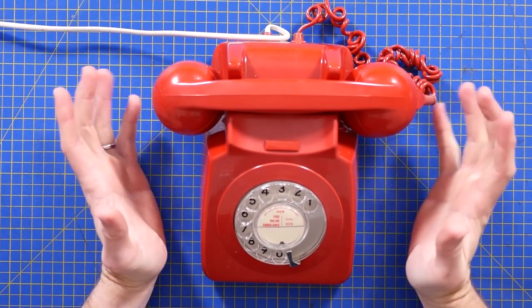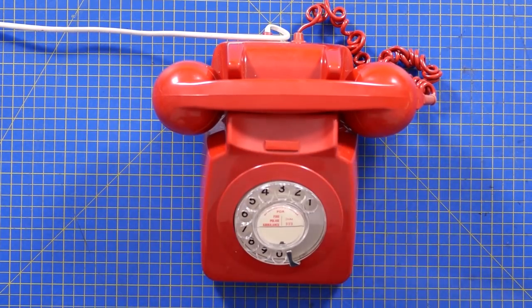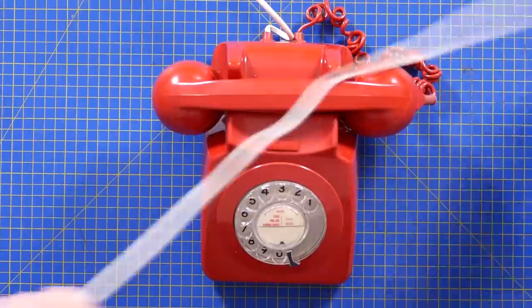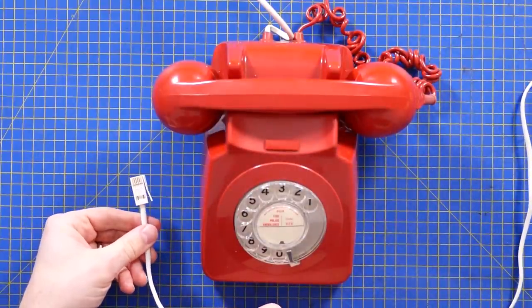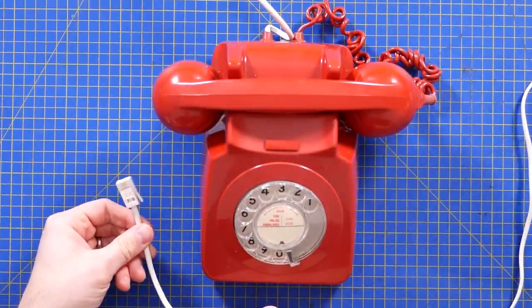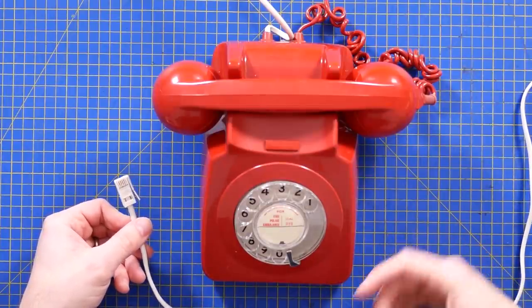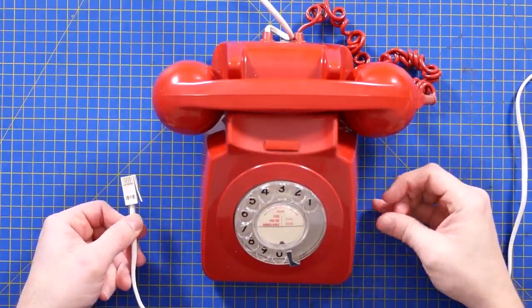Both of these phones originate from the UK and are compatible with the UK telephone system. My first big bugbear is the fact that BT, or British Telecom, use their own bespoke connector. I've no idea why — I don't know what's wrong with RJ11 or RJ14 — but they do, and that makes it a pain. If you've ever tried to travel internationally with a laptop that had a dial-up modem, you'll know what I mean.